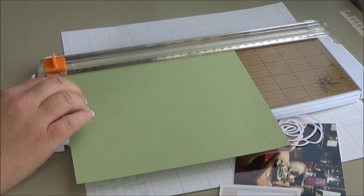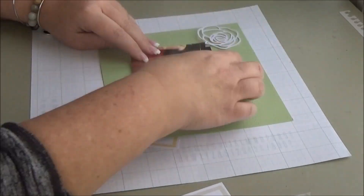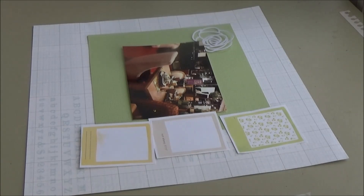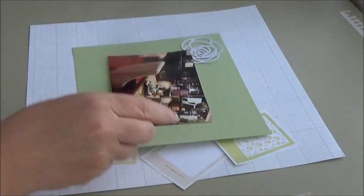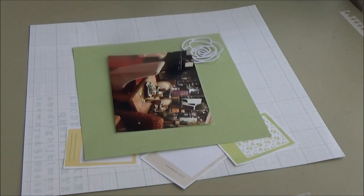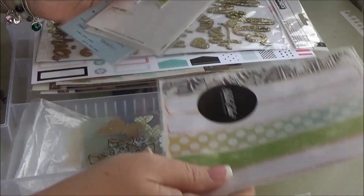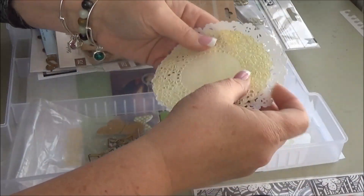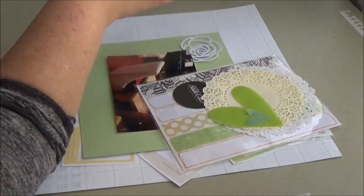I know I want to use a piece of that green, so I'm just kind of marking off a good size because I need to get going. It took me so long to pick papers that now I'm just forcing myself to commit to something. I pulled some yellow pieces of paper but they just weren't the right yellow — they were way too bright.